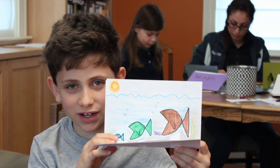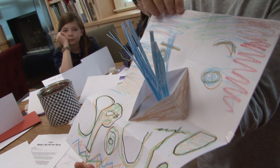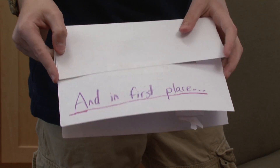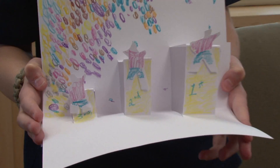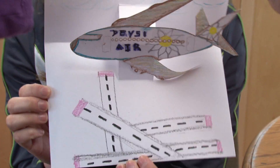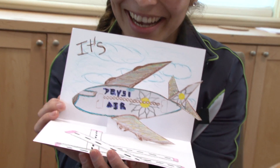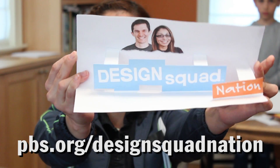We're going to show Sophie and Miriam our cards. When Sam opens the card, some of the things he put in it pop up. It really looks like the sun's going back behind the hills. Instructions on how to make your own pop-up cards are on the Design Squad website.